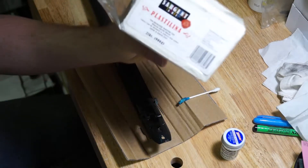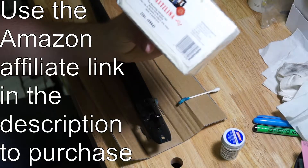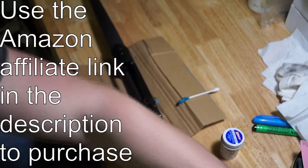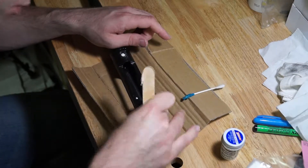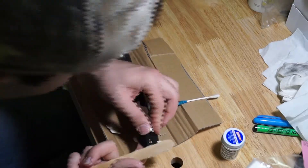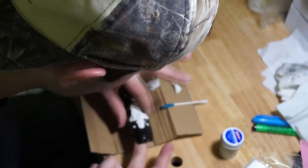The clay we used is Sargent Art Plastilina — it's non-hardening modeling clay, mineral based. After we put on the Hornady One Shot, we used modeling clay to fill any of the holes and voids on the barreled action to make sure none of the epoxy seeped into it and prevented everything from coming apart in the end.